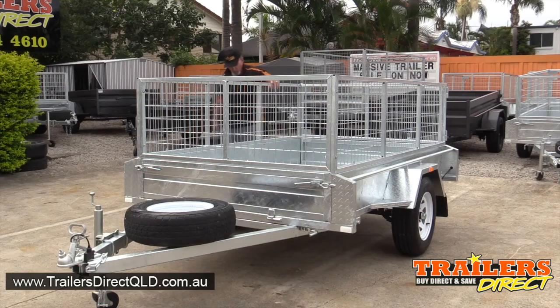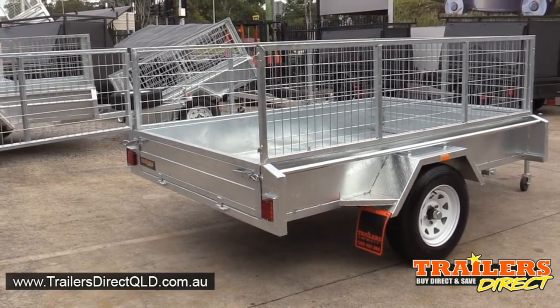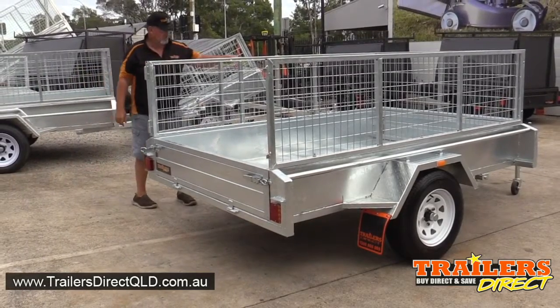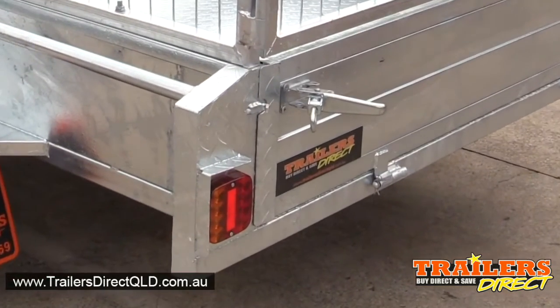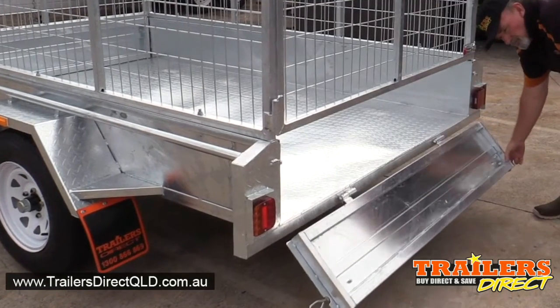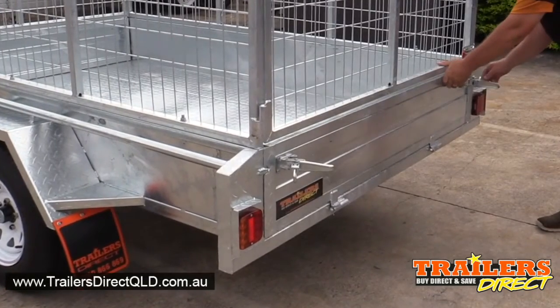The cage is removable if you ever wanted to, and the rear door of the cage swings completely around to the side, out of your way. This trailer has LED lights, and it has front and rear gates that fold down and are removable.